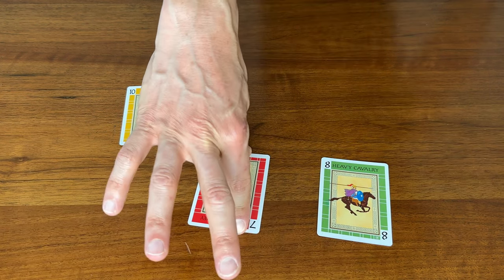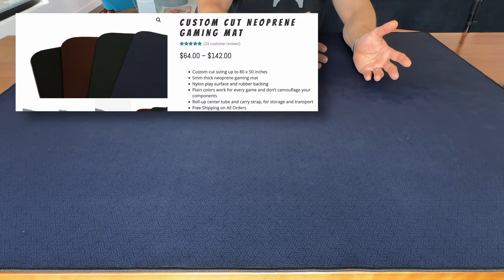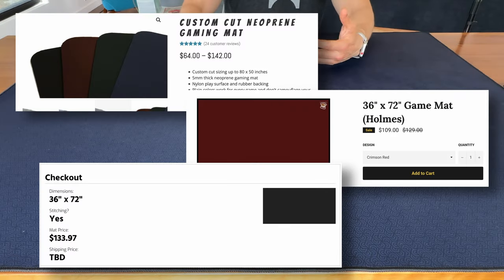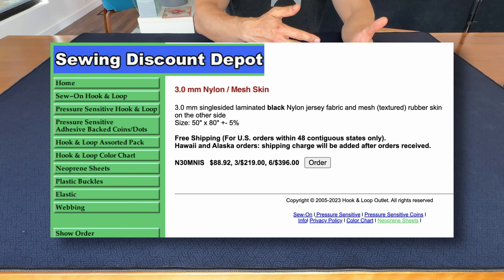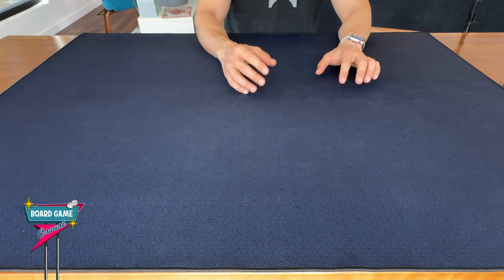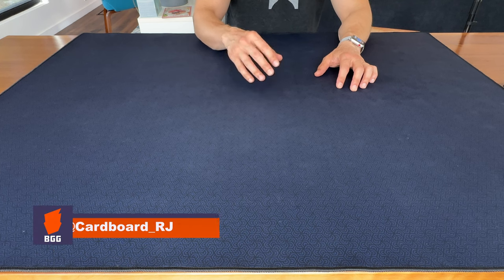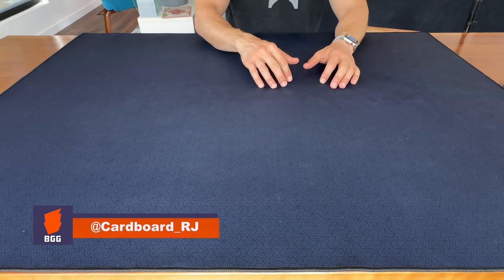But no matter which company I was checking out and whether I was looking at something fully customizable or one of the stock colors, it always seemed expensive. I saw some recommendations on where to order plain rubber back neoprene rolls so that you could cut your own mat, and I even did this route as a gift for a friend. But even that wasn't all that cheap. So for a long time I just sort of hemmed and hawed, putting getting a game mat in the someday, eventually category.